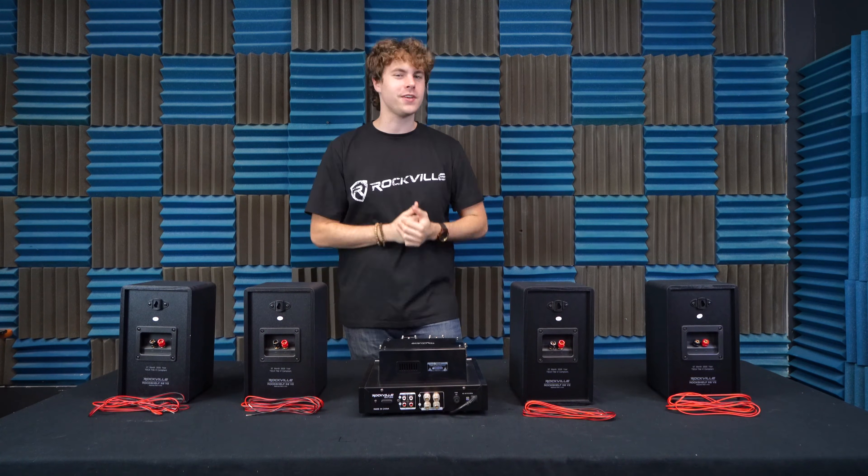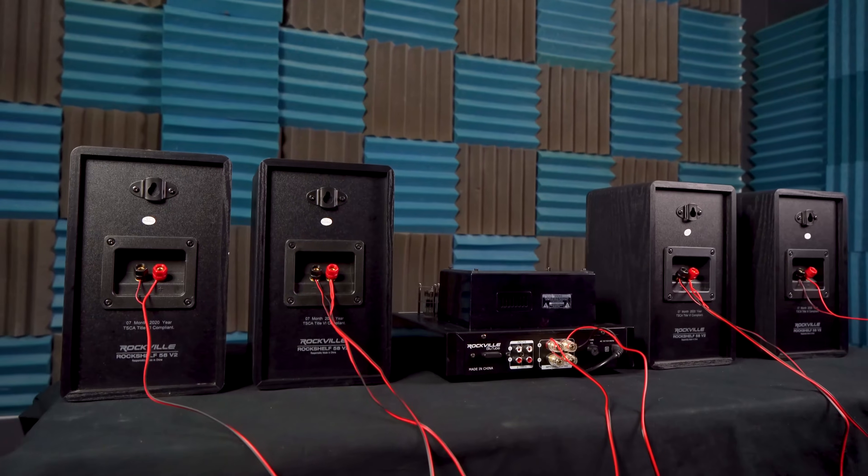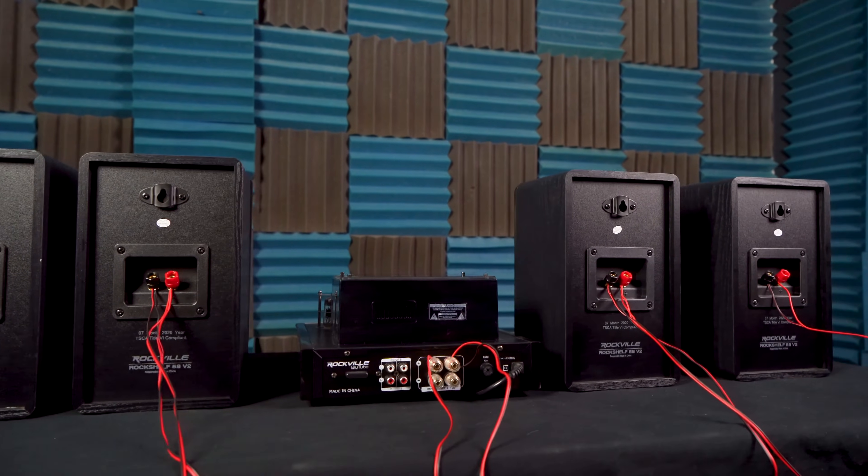What's up guys, Perry from Rockville here. Today I'm going to teach you how to parallel wire your stereo systems. Parallel wiring just means you're daisy-chaining your speakers through the positive and negative terminals with speaker wire.